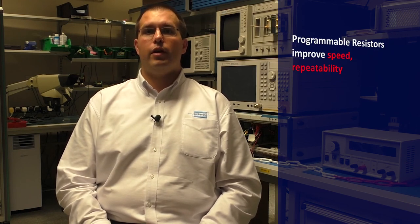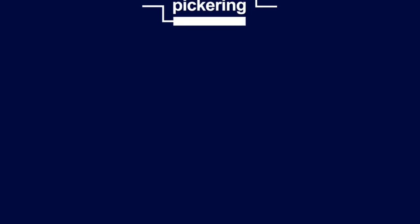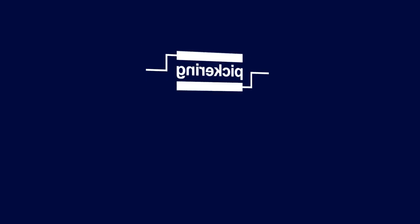So in summary, Pickering programmable resistors provide a low-cost, high-reliability simulation solution for your test application requirements. There are many more applications where our programmable resistors have saved time, effort and money, as well as improving speed, reliability and accuracy. You can find out more by going to pickeringtest.com, or by speaking to us or one of our global representatives. Thank you for watching.